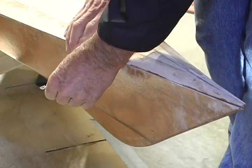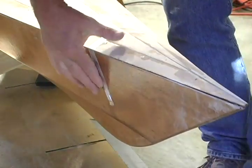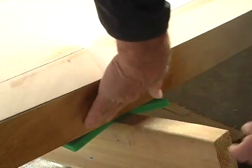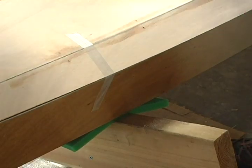Set the deck back on the hull and tape the deck back on. Make sure the butt seams are aligned. You can align the deck with the sides of the boat by inserting the tip of a razor knife in the seam and prying up or down to settle the two beveled edges together.